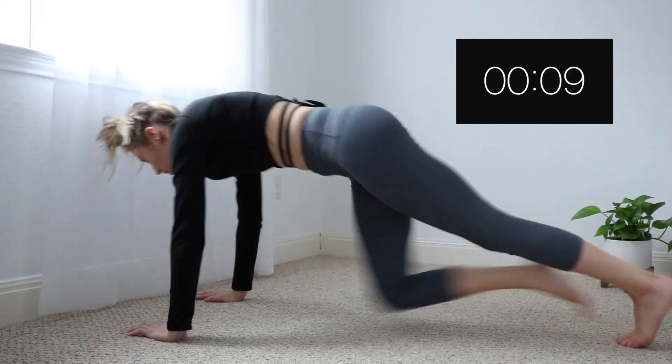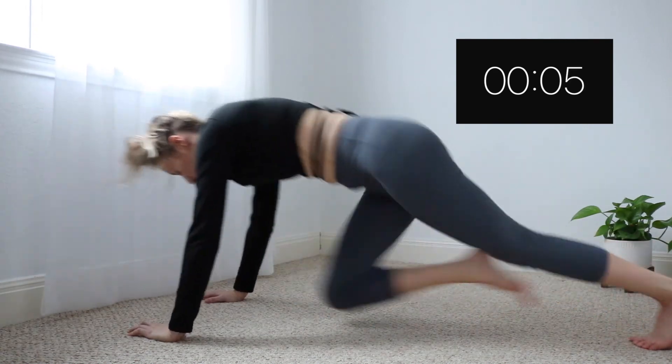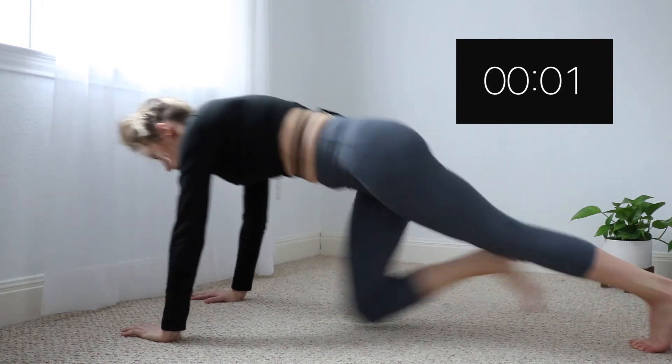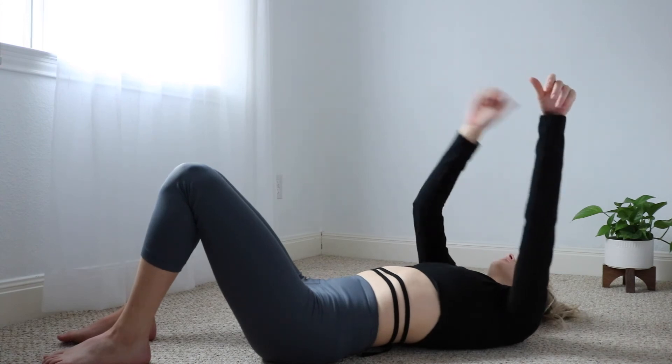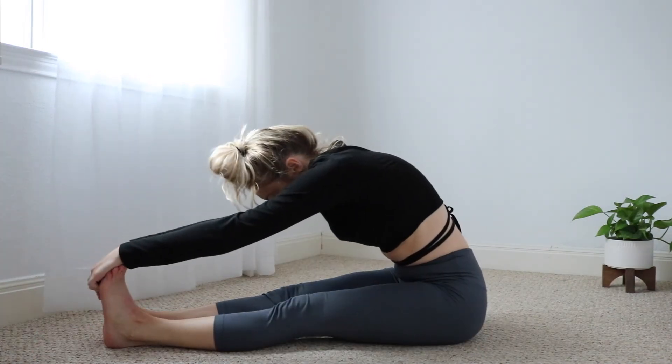10 seconds left, you got it. You did it guys, you're done — awesome job! Thank you so much for working out with me. Do not forget to hydrate and make sure you also stretch after this workout.